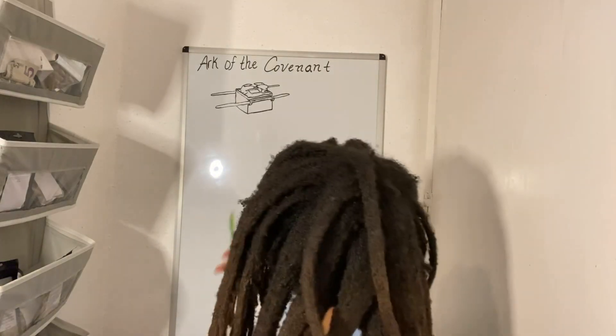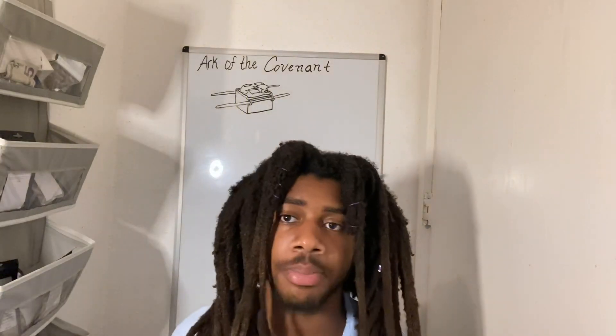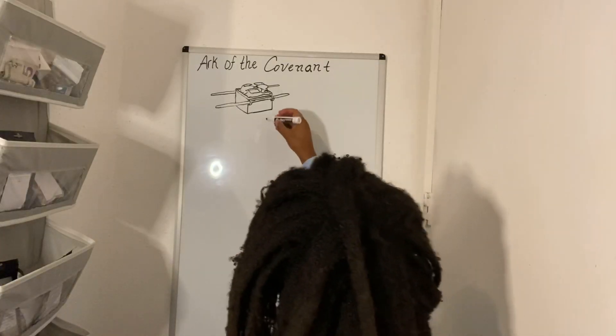We were not to pay any reverence to the cherubim that sat upon the Ark of the Covenant. Now what you must understand: it has two sides to it — a positive and a negative.